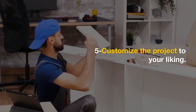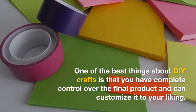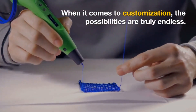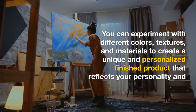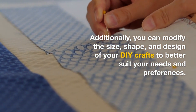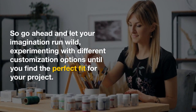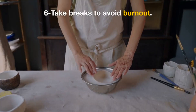5. Customize the project to your liking. One of the best things about DIY crafts is that you have complete control over the final product and can customize it to your liking. This means that you can tailor your projects to match your personal preferences and style. When it comes to customization, the possibilities are truly endless. You can experiment with different colors, textures, and materials to create a unique and personalized finished product that reflects your personality and taste. Additionally, you can modify the size, shape, and design of your DIY crafts to better suit your needs and preferences. With this level of creative freedom, you can unleash your full potential and create crafts that are truly one-of-a-kind and meaningful to you. So go ahead and let your imagination run wild, experimenting with different customization options until you find the perfect fit for your project.